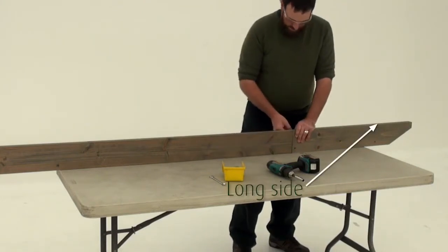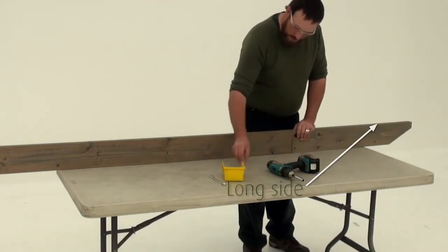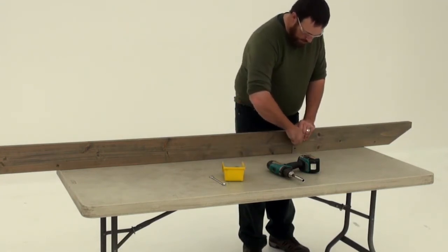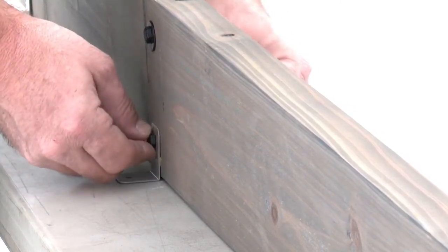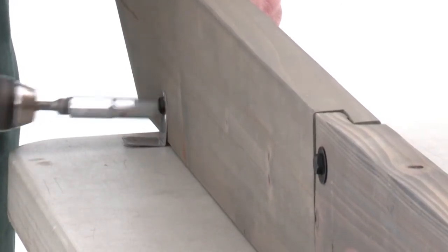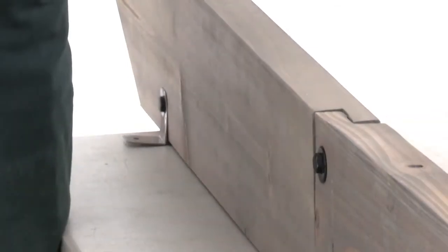Now connect a long trellis B and short trellis B in the same way. Make sure the notched ends interlock, then attach with a hex bolt through the top hole. Once again place trellis clips on each side of the four bottom holes, make sure they're flush to the bottom, and fasten with hex bolts. Repeat to create three more trellis B assemblies.